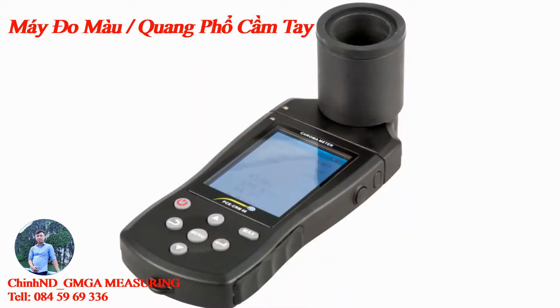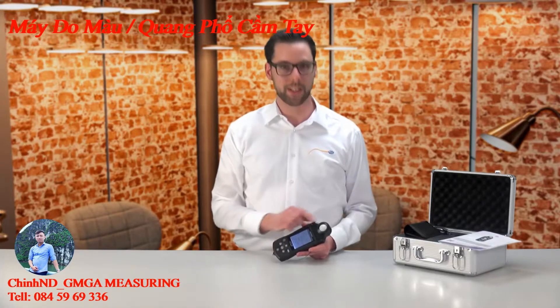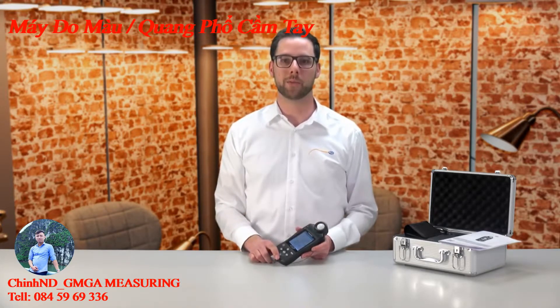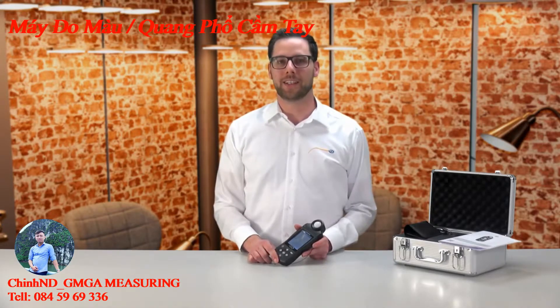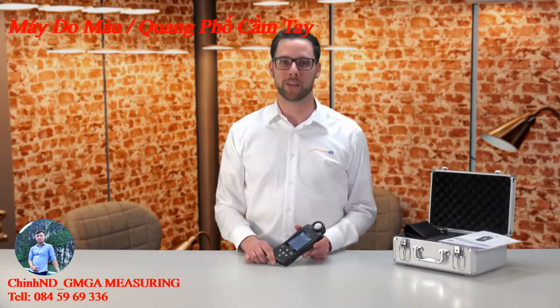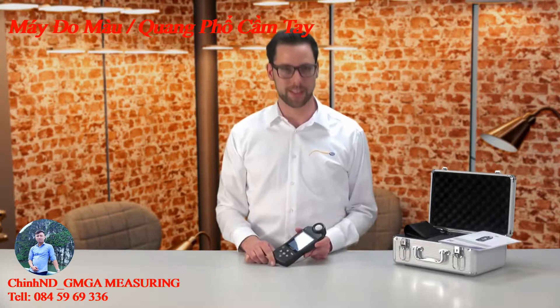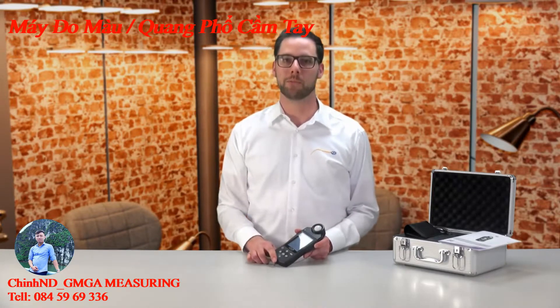Over the luminance header which is included in the delivery, the luminance of monitors and screens can be determined. The spectral area of the sensor is from 360 to 780 nanometers. The relative spectral sensitivity is based on the CIE standard. The response time of the sensor is 0.5 seconds for continuous measurement.